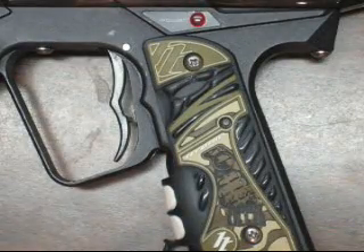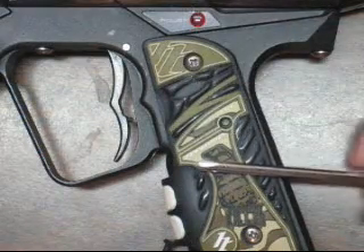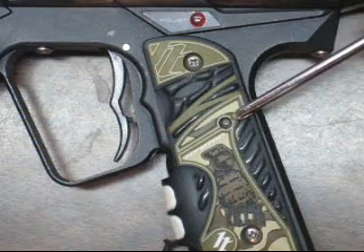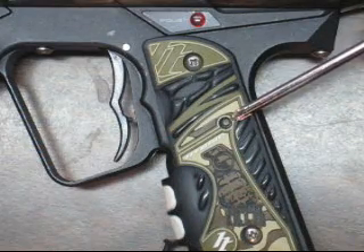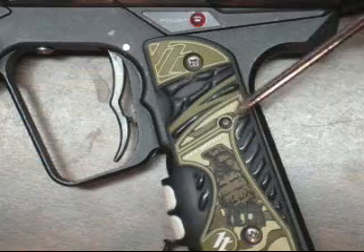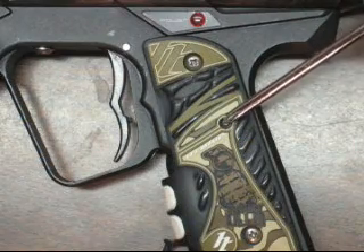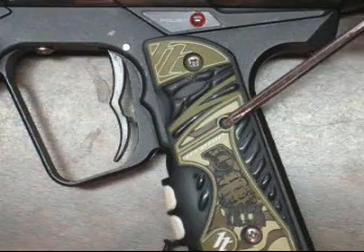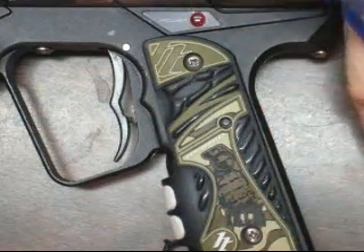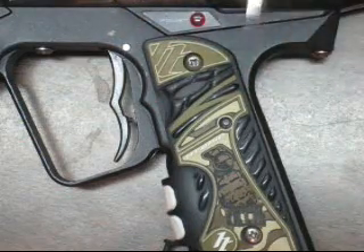Hey YouTube, here I am again with my Smart Parts Ion. Today I'm going to do a board video for you. I know there's a couple of videos like this on YouTube already, which is pretty much why I decided not to do it — there are already two videos that are alright. But I've been asked plenty of times, and instead of just telling them to go somewhere, I guess I'll make my own, against my better judgment. I'm sorry to you people that have already made board videos — I don't really mean to steal your idea, but I've been asked plenty of times to do it, so I will.